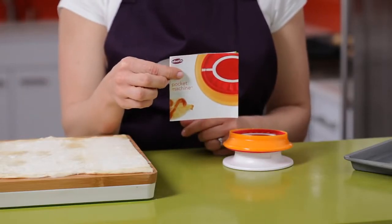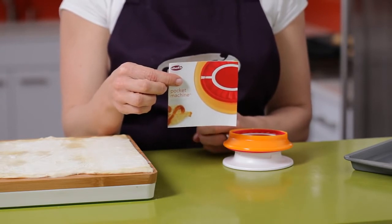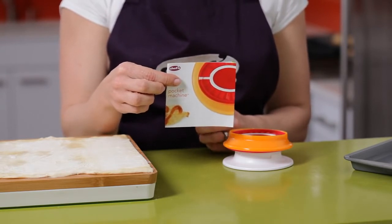This shows you how to make artichoke appetizers, pizza bites, pot stickers, and mini apple pies.